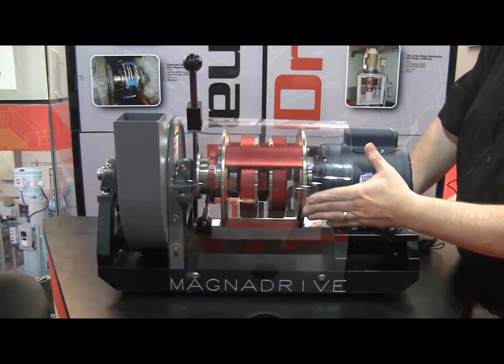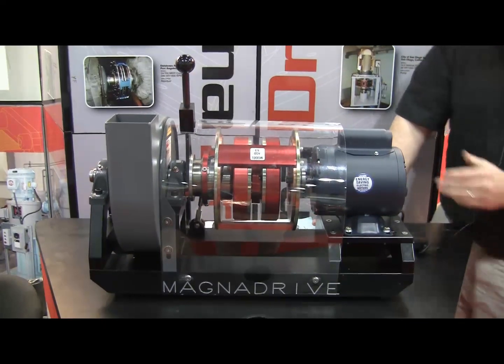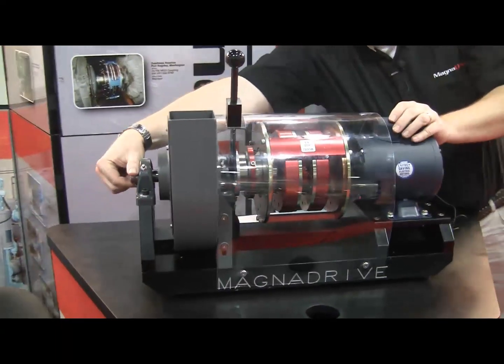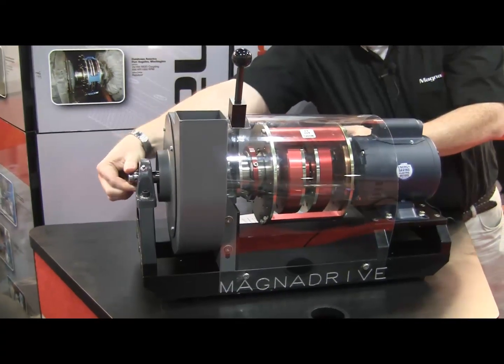As you can see, this spins independently from the load side. On the load side, the center discs are the magnet rotors, which spin independently from the conductor side, which is connected to the motor.